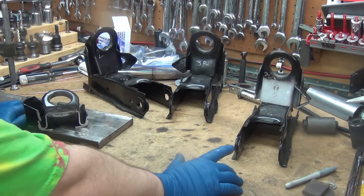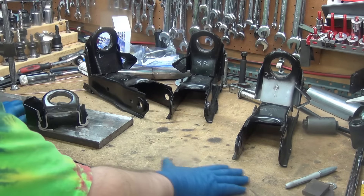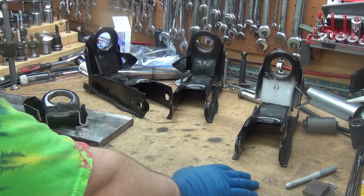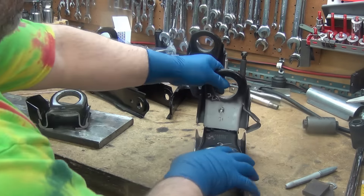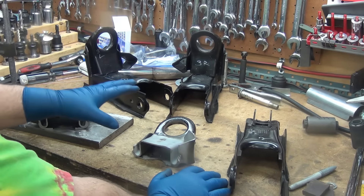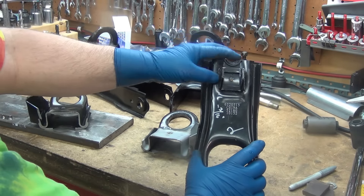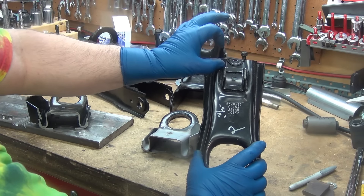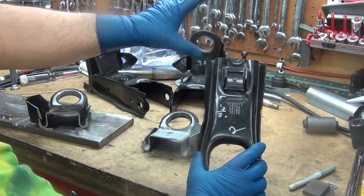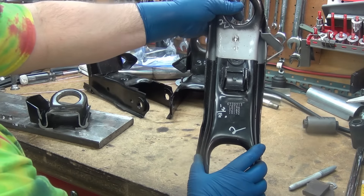I'm back to working on the lower control arms for the ball joint modification. If you remember, what happened was I ended up cutting them too short on the previous arms. So I had to take a couple of the new ones and cut them long — cutting them in the middle here instead of cutting an inch out — that made the nose longer. I matched that with the other end to get the right length. Now I'm taking the short nose with the longer tail and mating them together.